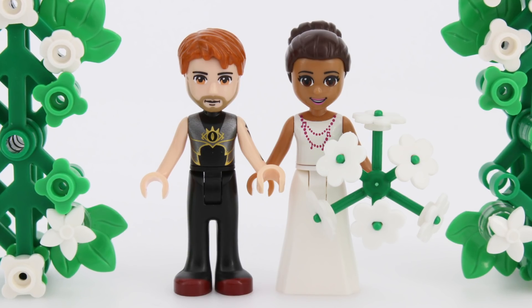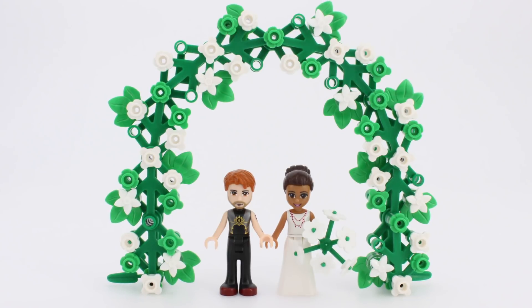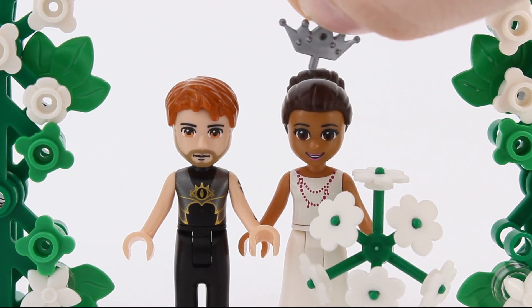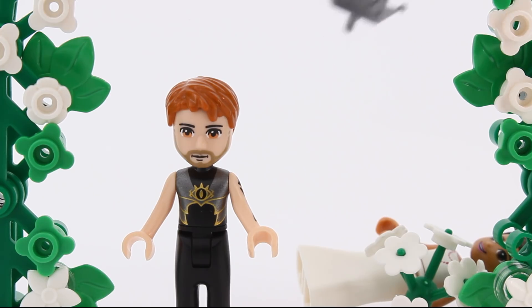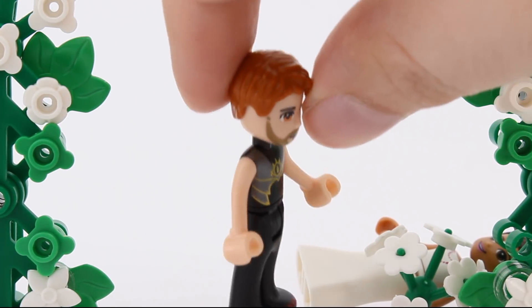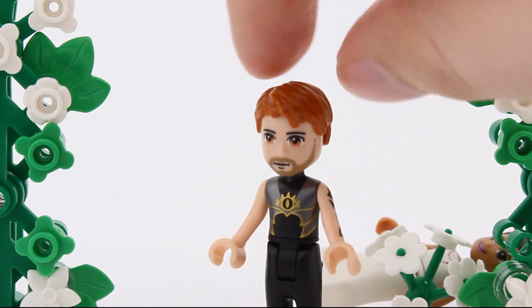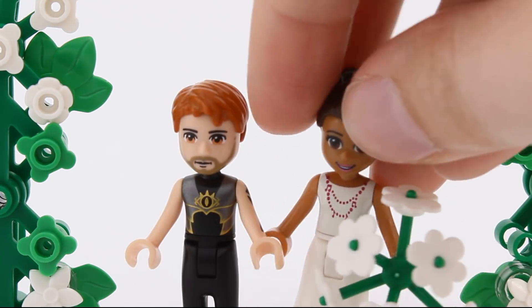These are the mini doll parts I chose to use as a base to dollify the happy couple. As you can see, quite a few adjustments had to be made. First and foremost, a tiara will not fit onto this hairpiece. Then, the entirety of Prince Harry's face needs to be recolored, and so do the shirt and the pants. And Miss Meghan's torso could use some paint as well.